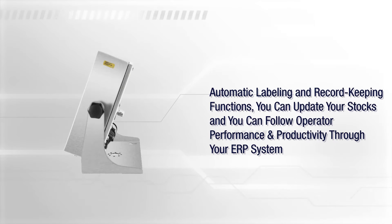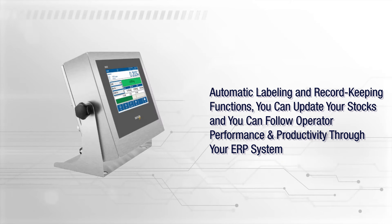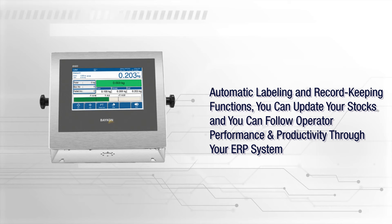Additionally, automatic labeling and record keeping functions allow you to update your stocks and follow operator performance and productivity through your ERP system.